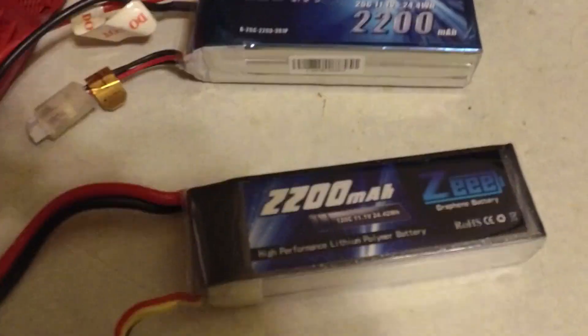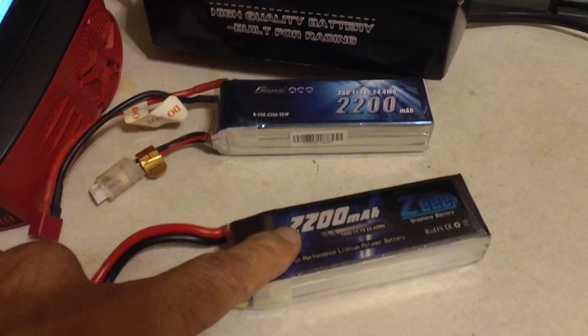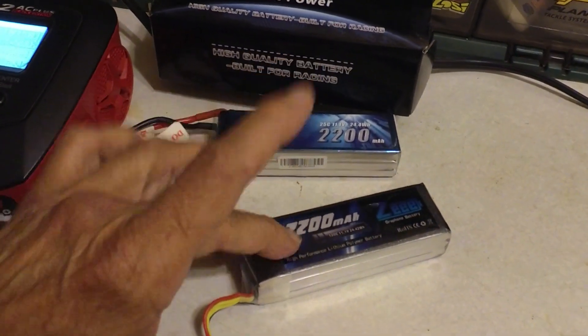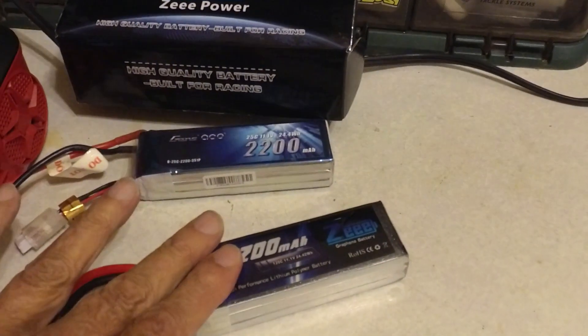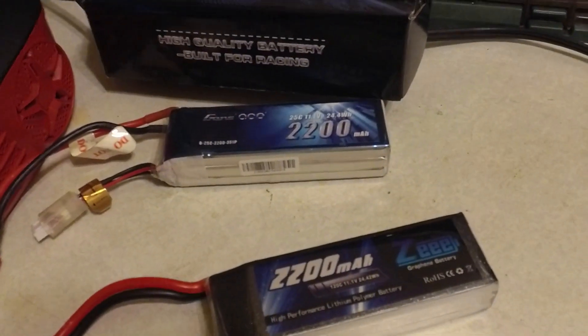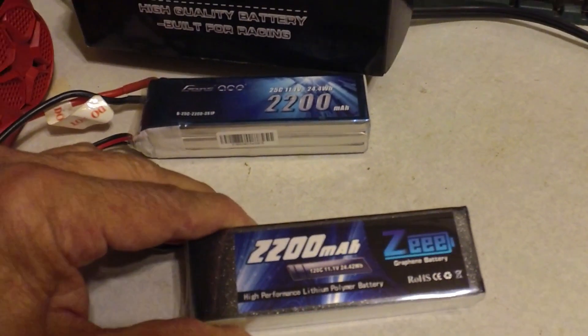I do have to say I'm happy to report they took a full charge. They arrived with a 3.84–3.85 per-cell surface charge on both. Resistance values were very reasonable — about 667 on both, about the same as the other ones. These are the graphene packs.